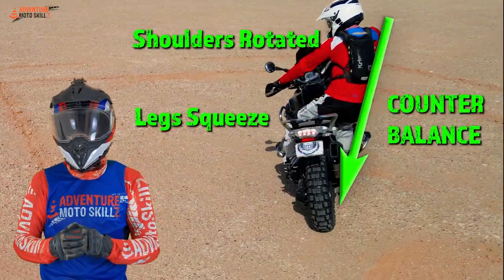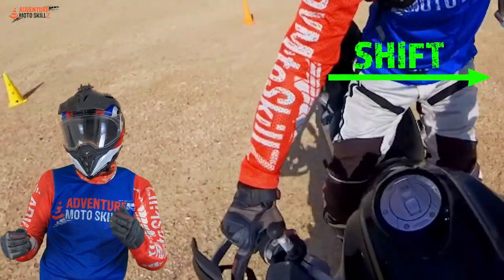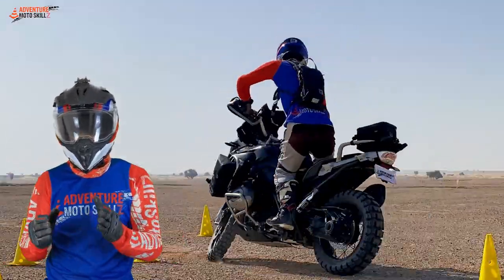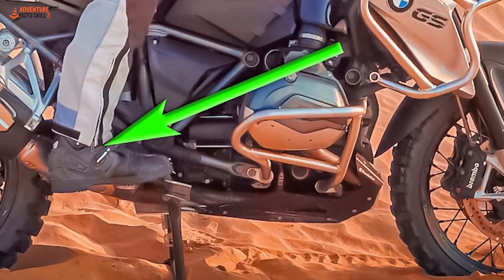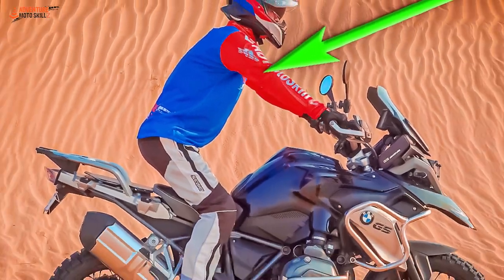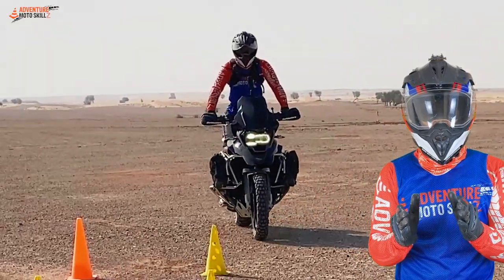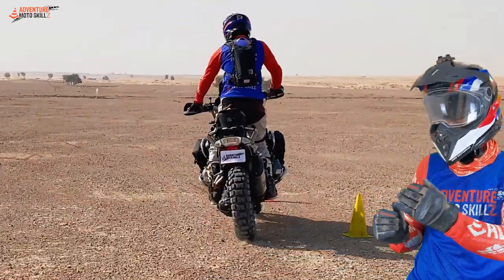Anytime we're going to be turning the bike slowly, we need to counterbalance the bike. The sharper and slower the turn, the more we need to get our weight to the outside of the turn. The size of the rider plays a big part — a larger rider might only need to translate their shoulder out to the side, whereas a smaller person might need to lean even further. Hold the bike from the ankles to the knees; this grip with the lower legs allows a loose, comfortable grip on the handlebars and lets them turn more easily.